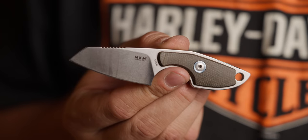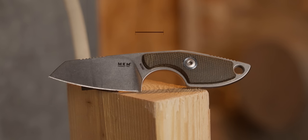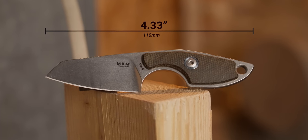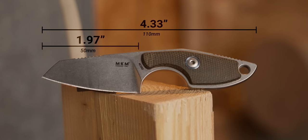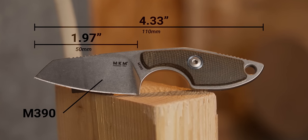The first one to kick it off is the MKM Mikro. The MKM Mikro is kind of an interesting knife all the way around, and I've put it through some interesting tests. Just to knock some specs out real quick, it's 4.33 inches overall, a 1.97 inch blade. The blade is Böhler M390, and you can get it in a Micarta or a G10 handle variation.